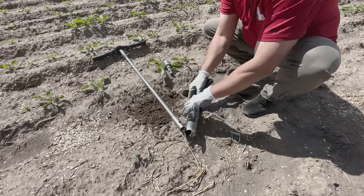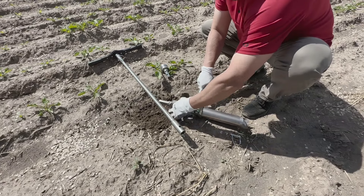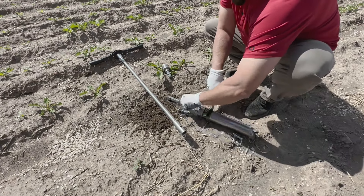Threaded components can become tight, so to assist with removing the hollow cap from the cylinder body, we are using a slip wrench that is included with each soil recovery auger.